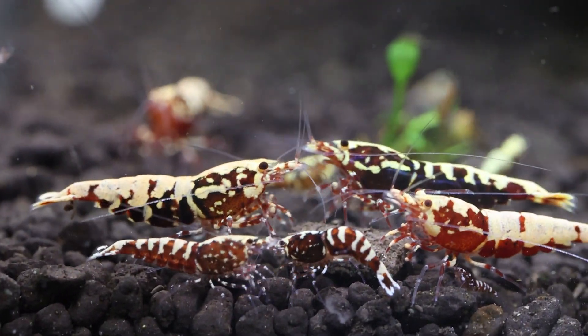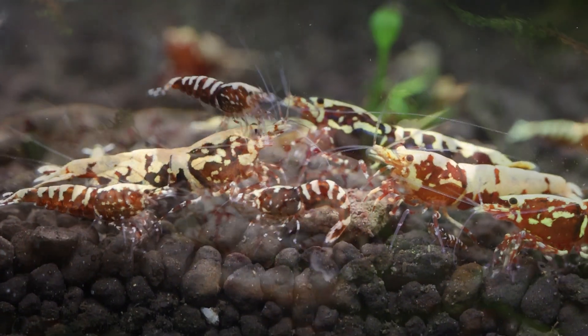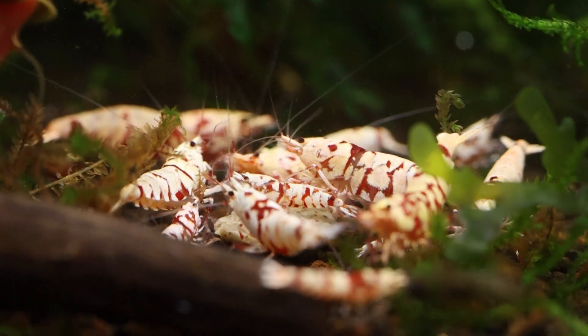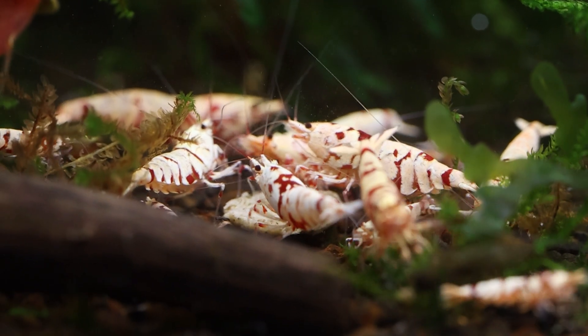The easy answer you'll find on the internet is 10 shrimp per gallon, but I have found that shrimp thrive better when they're kept with other shrimp as companions. Through experimentation with different tank sizes, I've discovered some interesting results.